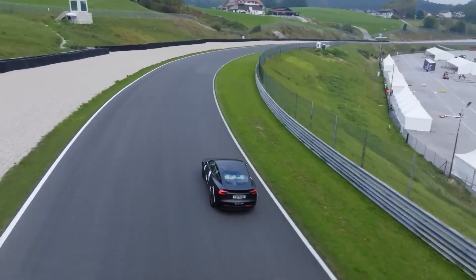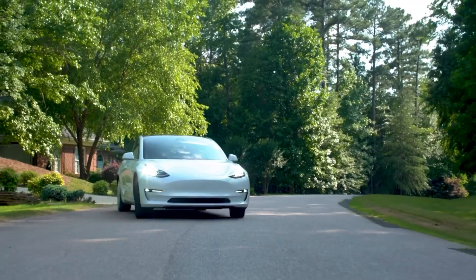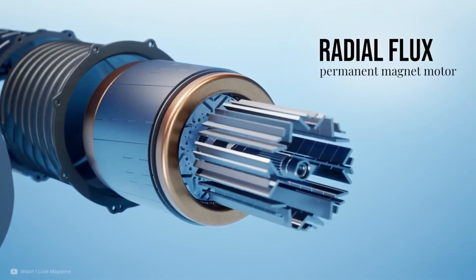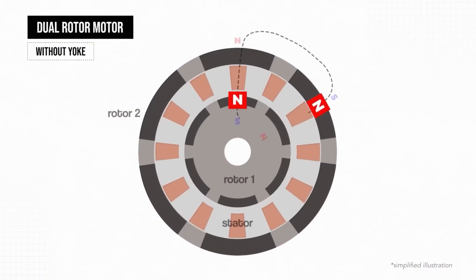The Munich-based startup DeepDrive has developed an innovative dual-rotor electric motor, and it's causing quite a stir in the industry. I recently met some of the team at a conference and I wanted to share what I found, including some of the incredible technical details behind this design. There are a few great innovations here, but the one that really brings this all together lies in the windings.